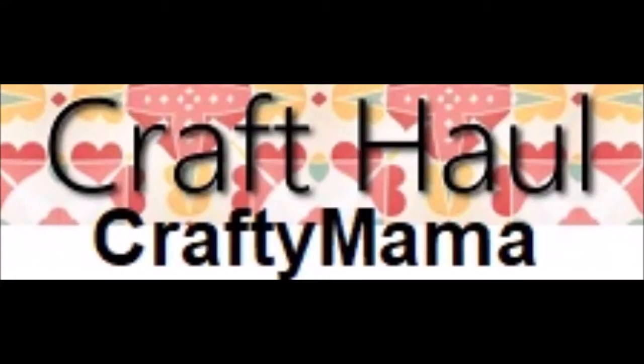Hello everybody, it's Crafty Mom here to share with you a craft haul. I got all of the stuff that I'm going to show you from Dollar Tree and Dollar General for just one whopping dollar.